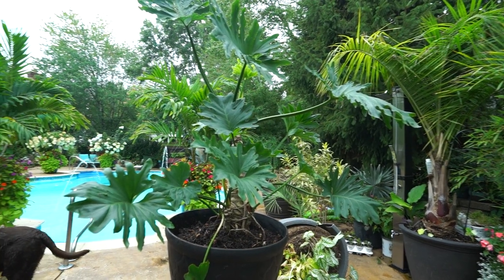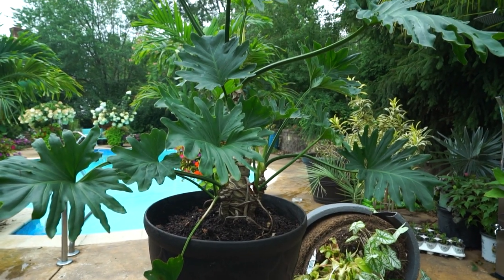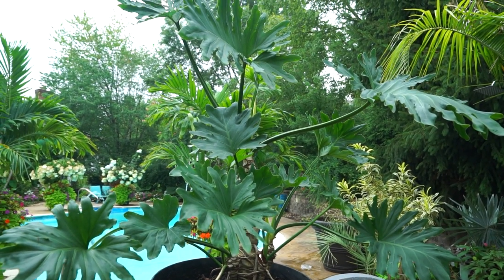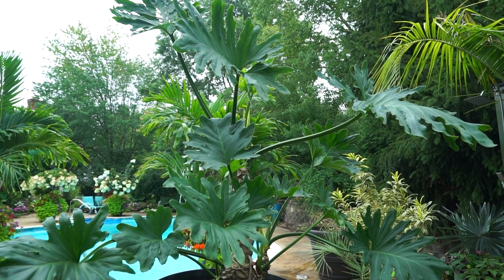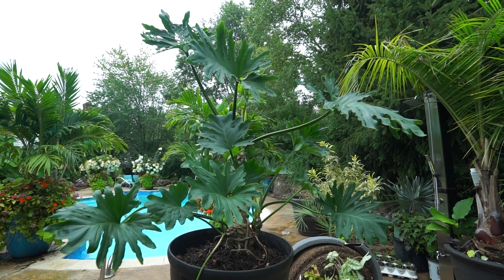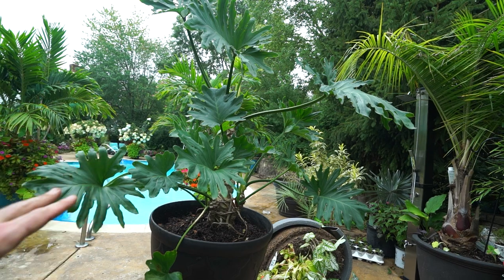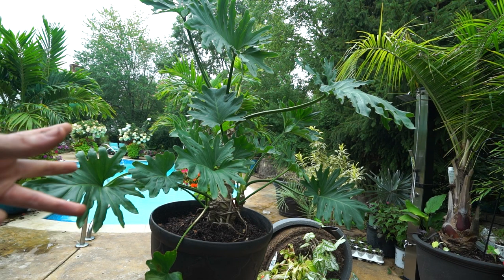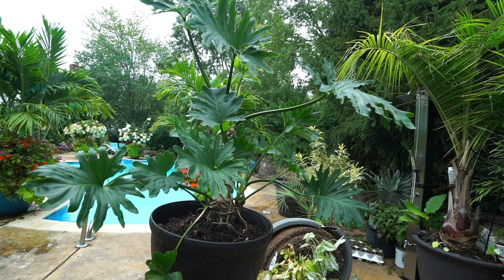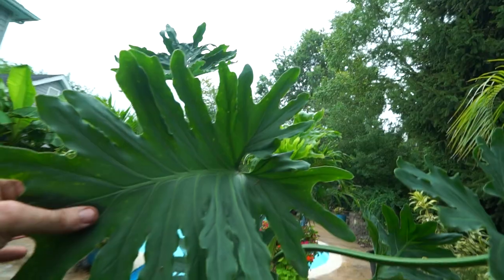This is what I would call a much more appropriate planter for this plant — a nice big area for those roots to grow out. I would imagine once it starts to establish itself, it'll start to put out some larger foliage. I'm going to keep this in a spot that just gets filtered morning light for the next few weeks, only because the plant's just been repotted — don't want to shock it. It'll be in an area where I have drip emitters or misters that will keep the area very moist and humid to help get those roots moving.